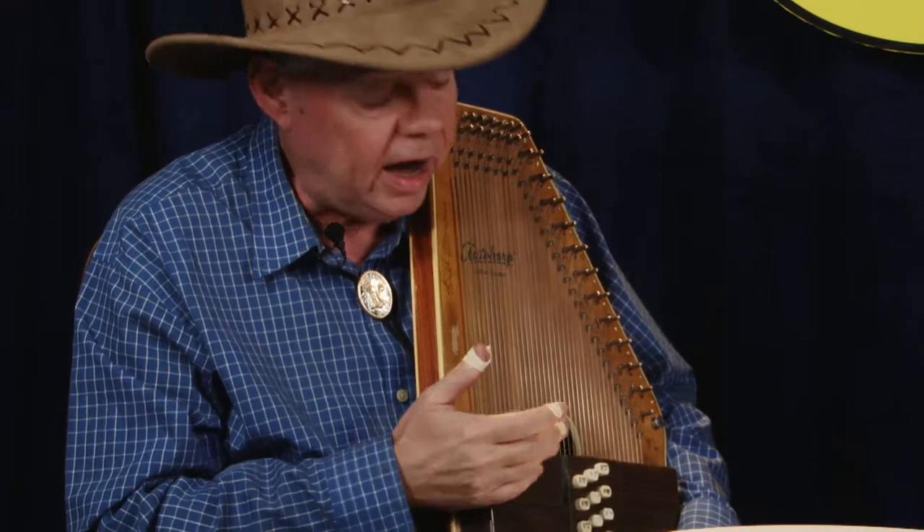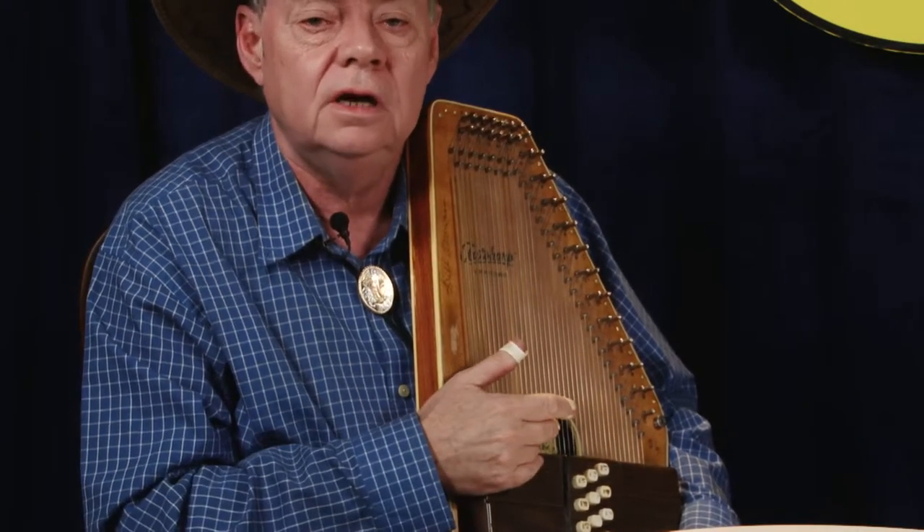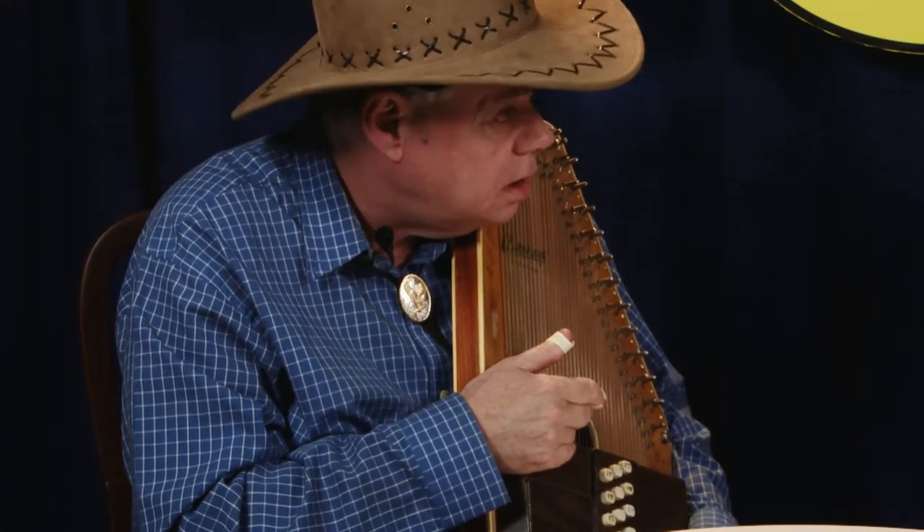That third middle finger pick gives me my own distinctive sound and style. I don't know of anyone else that uses three picks, and people have told me over the years, 'I've never heard an autoharp played like that before.' They can't get over it with the three picks.